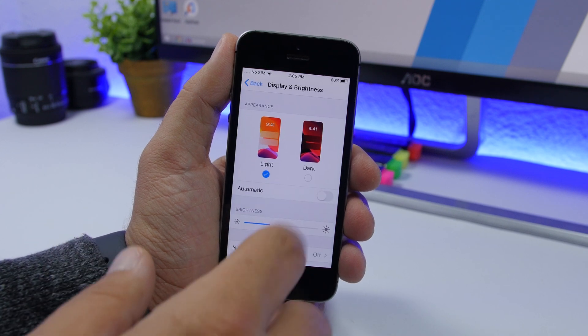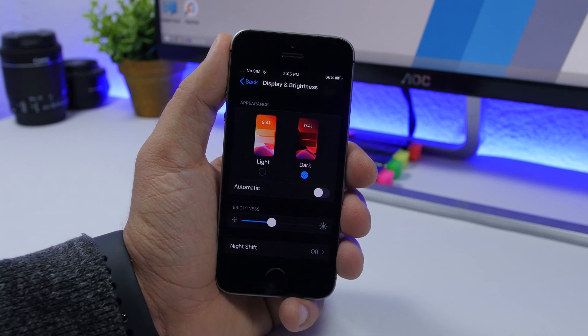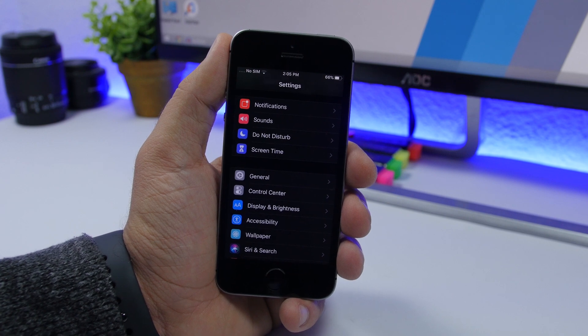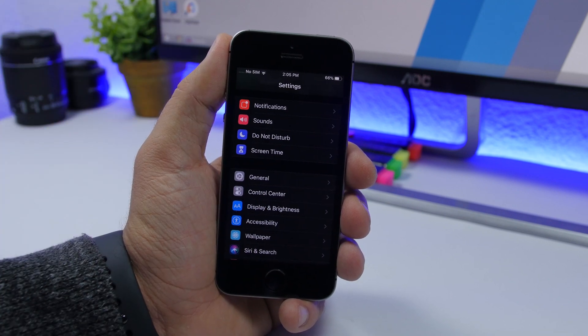One of them being dark mode. I was really surprised to see how good this looks on the iPhone SE. You can see the dark mode here — it looks just amazing, the blacks are very nice, and it looks really really good. This iPhone is black of course, and it makes it look that much better.